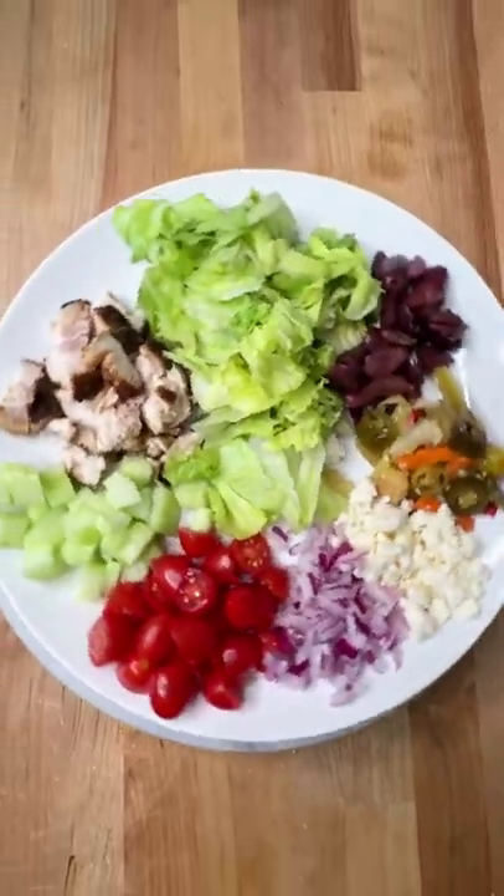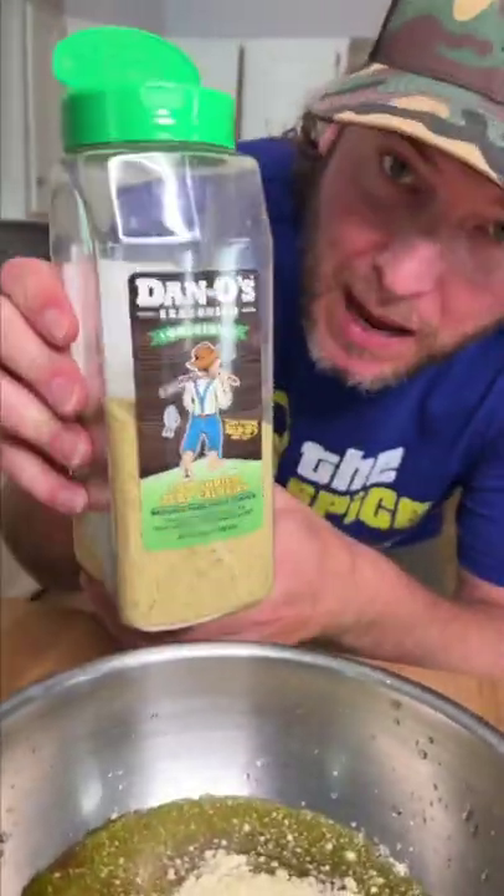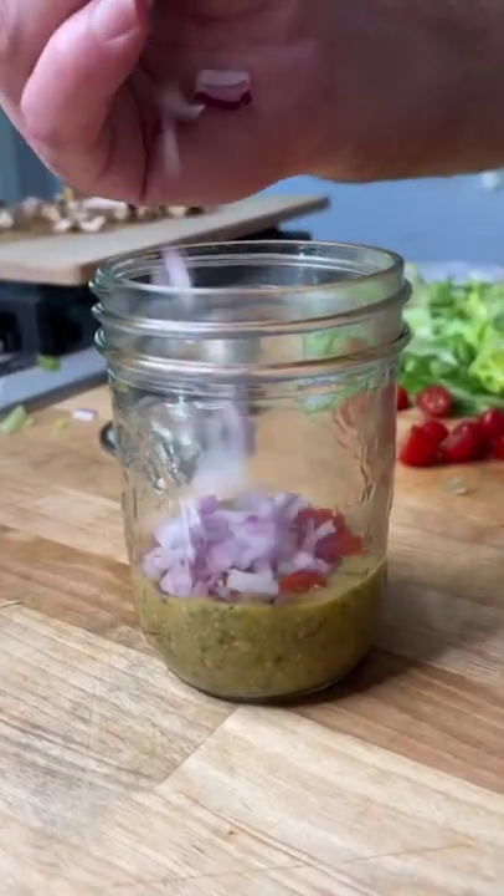I use Kalamata olives and some gardenia too. Go in with some Dijon mustard, a bunch of olive oil, red wine, white wine vinegar, Dan-O's, and some Parmesan cheese. It's a perfect vinaigrette for this recipe.